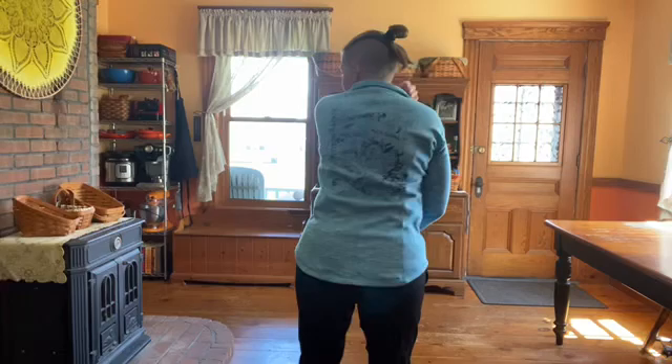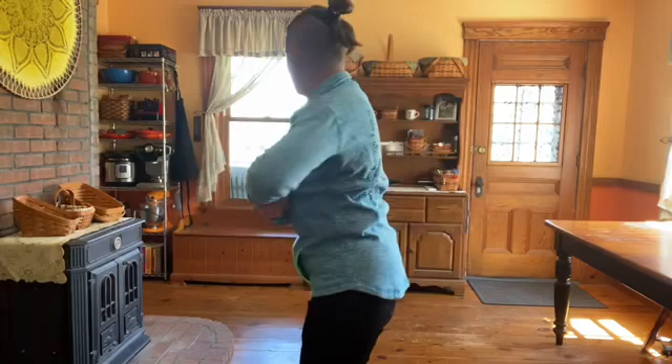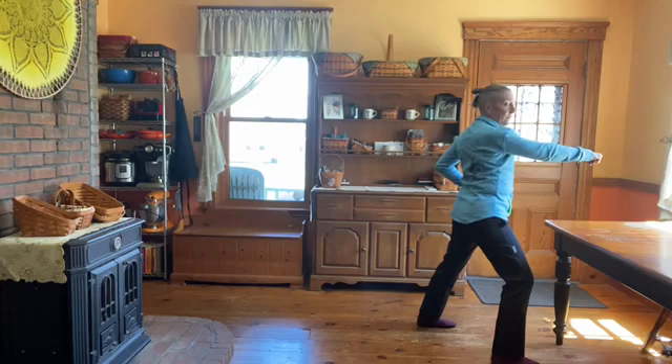One, two. One, two. One — focus on keeping your shoulders level — two. Three. Four. One, two. One, two. One, two. One. If you're a white belt, I want you to practice Basic Form One and Basic Form Two just like that — at least three times each through, thinking about your targets, your stances, and your body position.